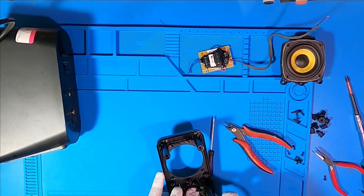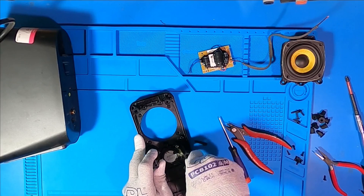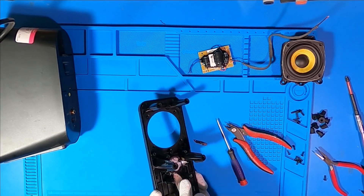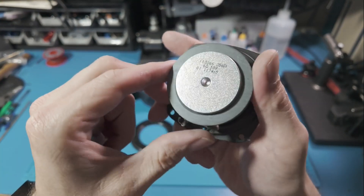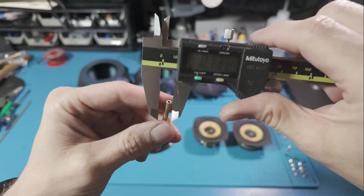I did recover the amp, though it's headed for another project. You know the saying: one man's trash is another man's future tinkering session. So back to these speakers — they look like a clone of a JBL Extreme model. The label says 10 watts, but they seem like they can handle a bit more than that. This got me thinking.